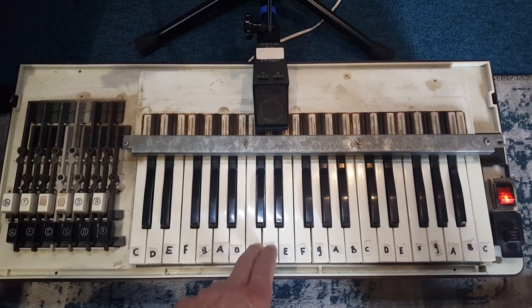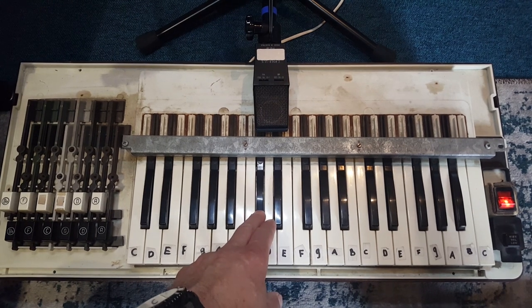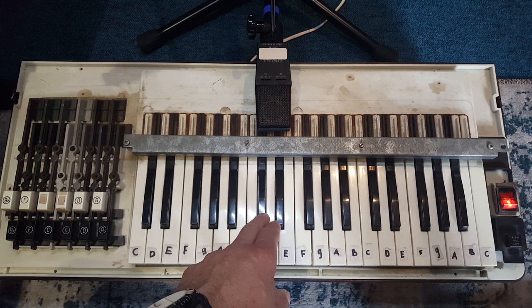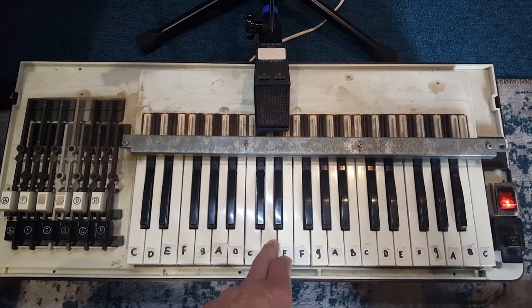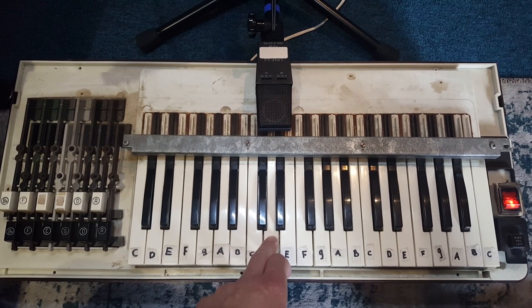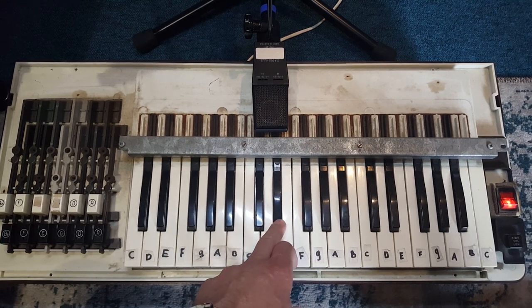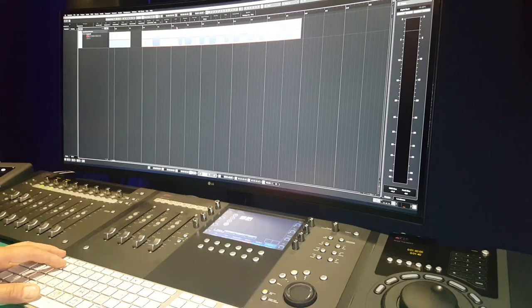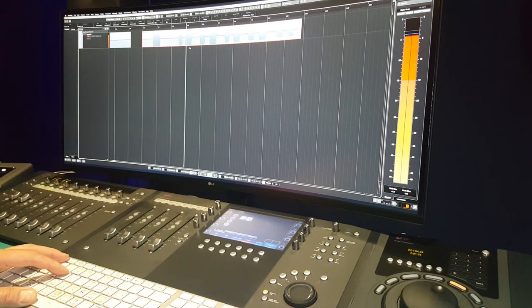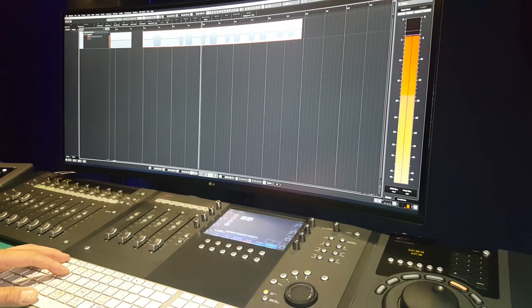Now let's listen to how it sounds. It sounds a bit like a melodica — the only difference is that the air is supplied electrically. But the electric motor still makes too much noise. And there's one other thing that strikes me: the box containing the electric motor acts as a resonator, which amplifies the noise.